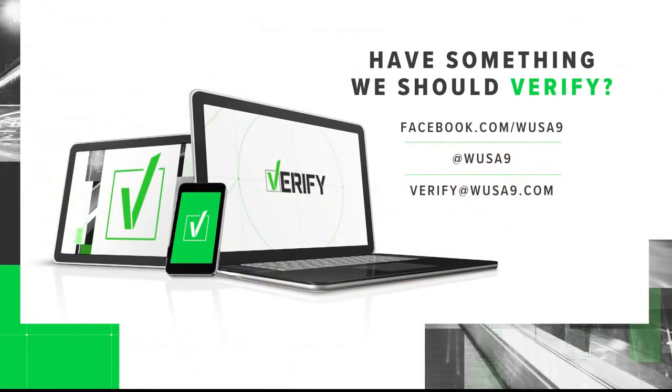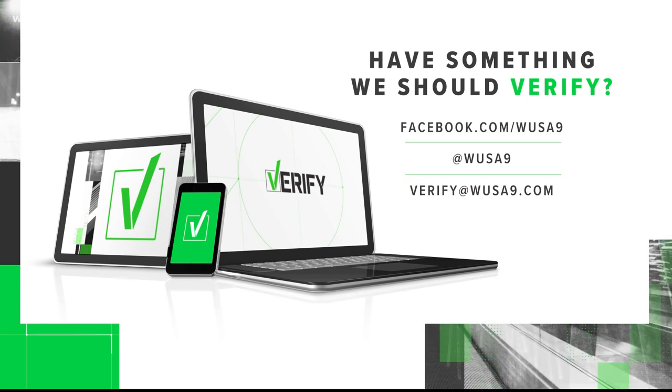If there's something you want verified, email the whole team at verify@wusa9.com.